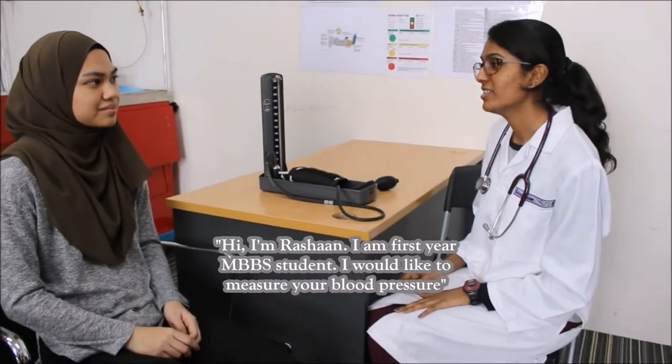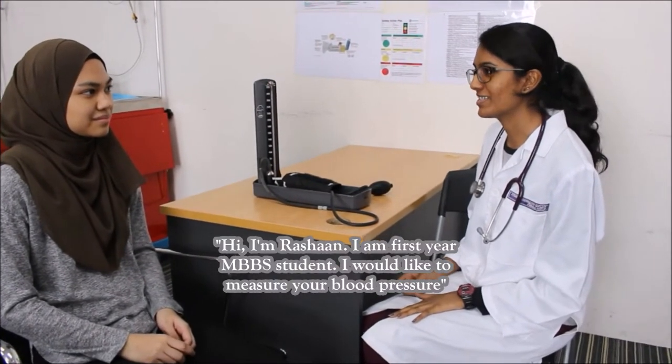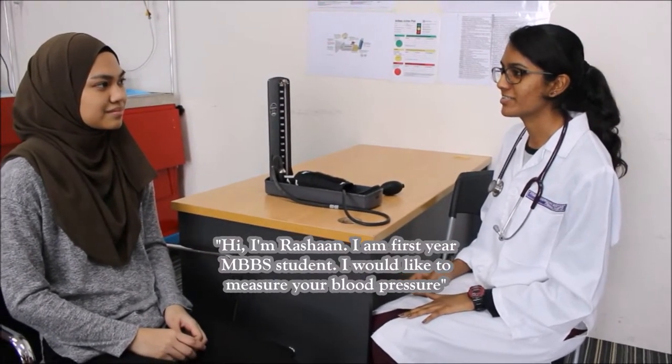Firstly, the doctor is going to introduce herself to the patient. Hi, I'm Rashaan. I'm a first-year student. I'd like to measure your blood pressure.